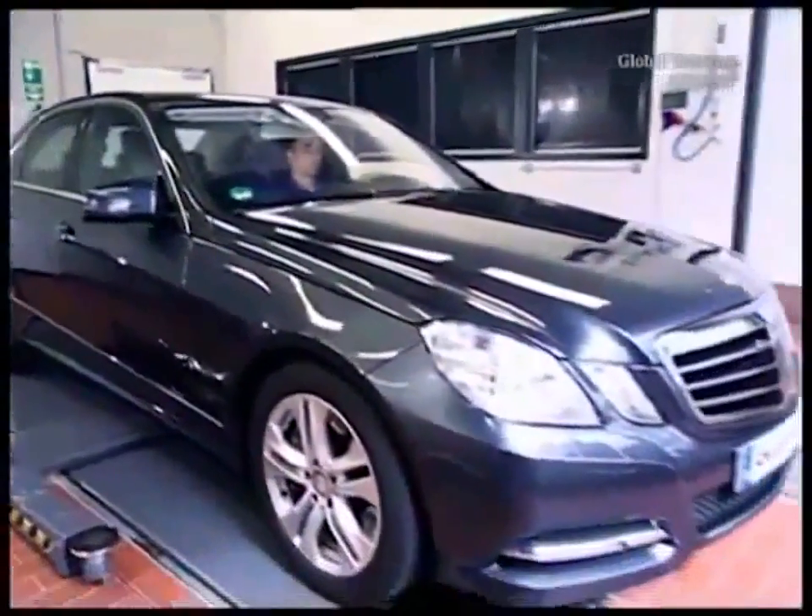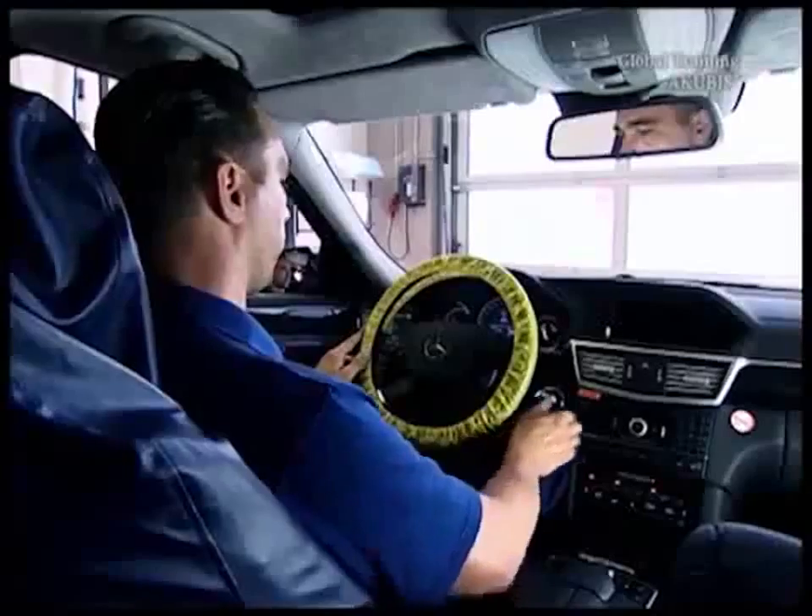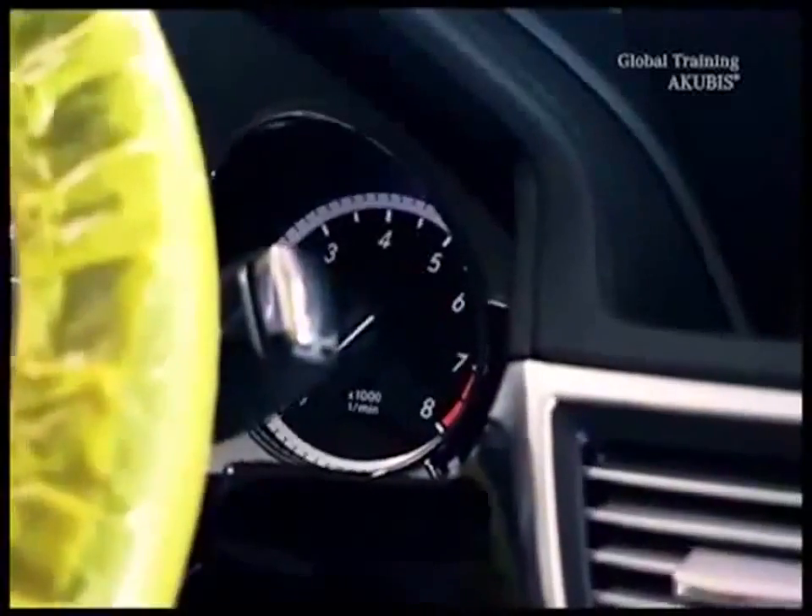With this E-Class, the engine warning lamp is on. The testers found that the timing chain has lengthened. It needs to be removed.